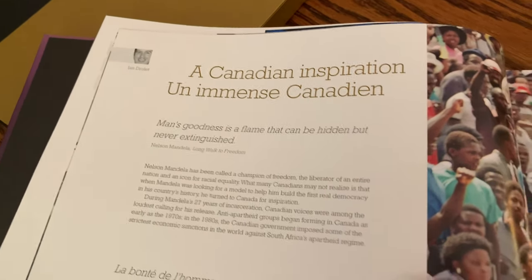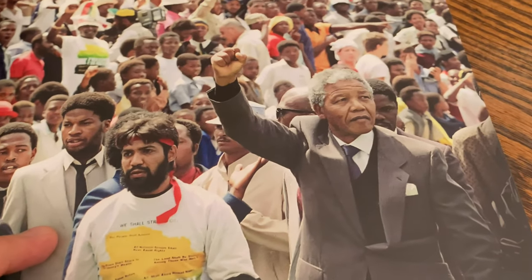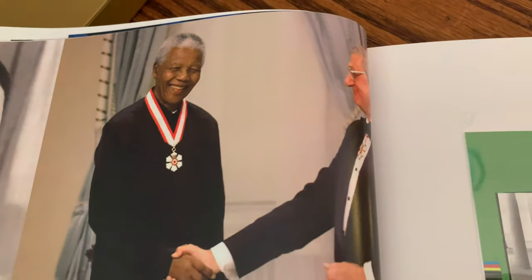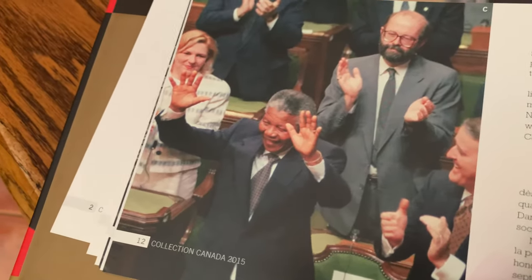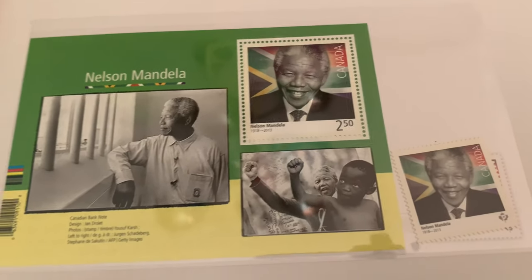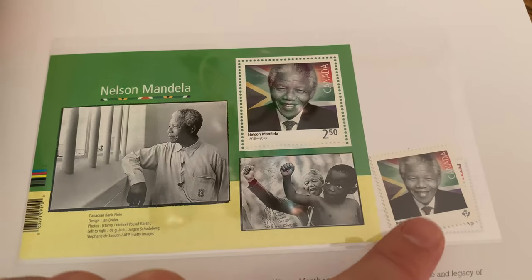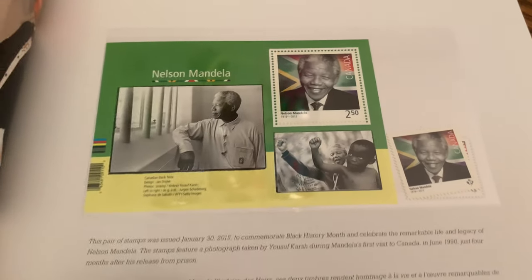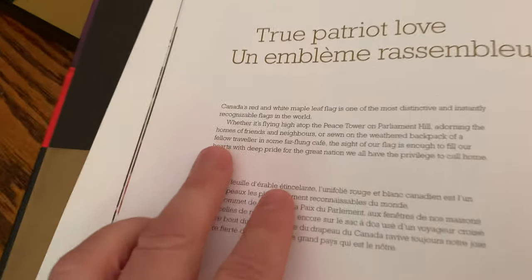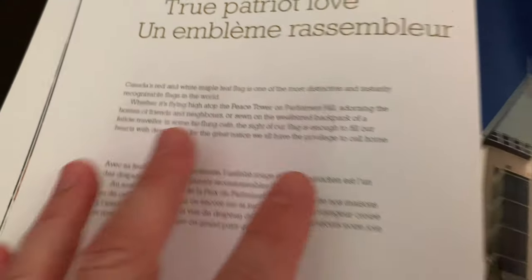Canadian Inspirations — here you can see Nelson Mandela, not a Canadian but an inspiration to many Canadians. You can see some beautiful images of him with the Governor General at the time, Nelson Mandela in our House of Commons, and the commemorative sheet that came out. There's the domestic rate stamp and the international rate stamp at the time.